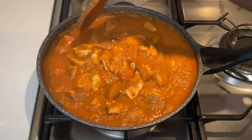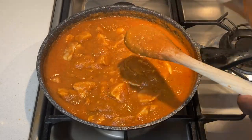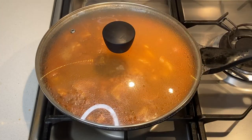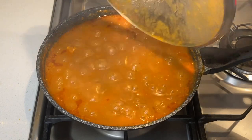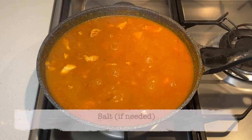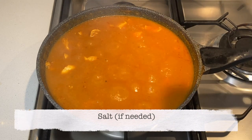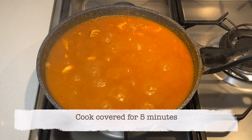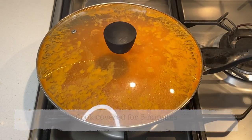Mix and cook covered on medium to low heat for 15 minutes. At this stage, I check the seasoning and add salt if needed. Cook this covered for another five minutes, then turn the heat off.